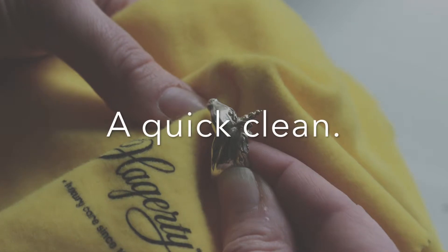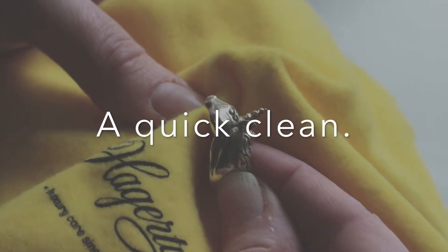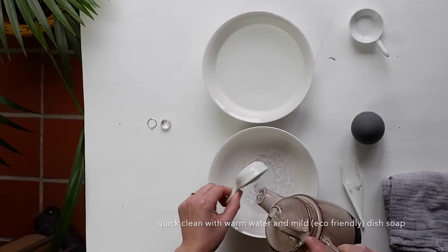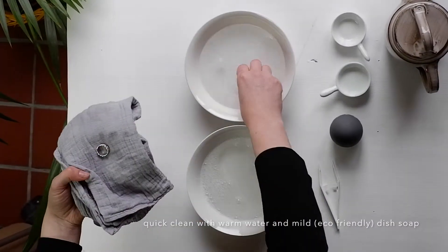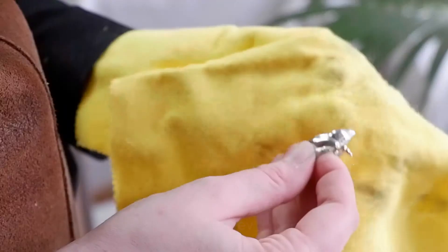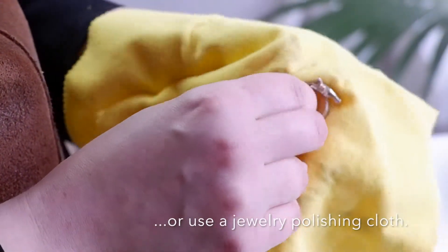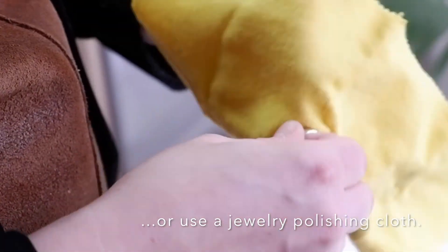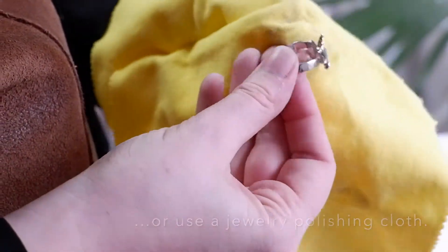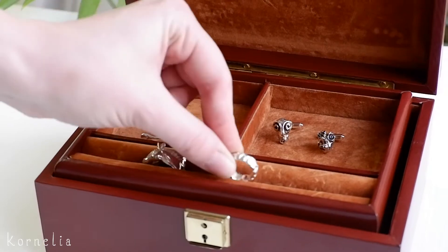You can clean your jewelry gently with some water and a soft cloth after each wear. Just make sure that the jewelry is really dry before storing it in the jewelry box. To be honest, I don't do this every time for jewelry I wear almost every day, but for jewelry I wear only on special occasions and store for a longer time, this is a real time saver.